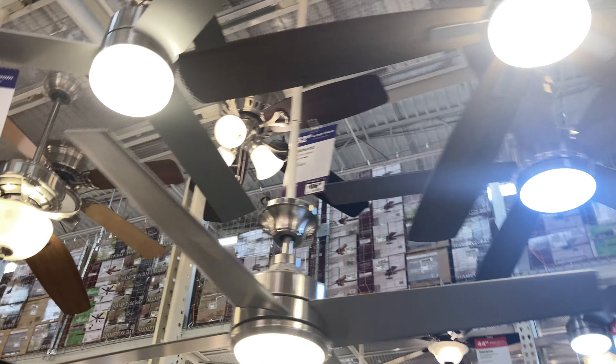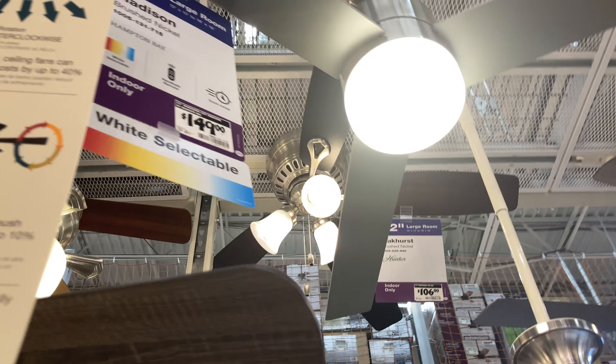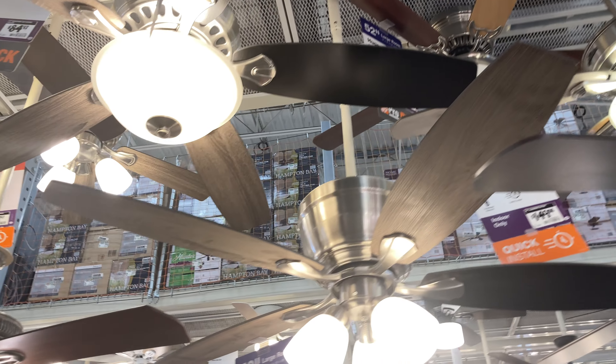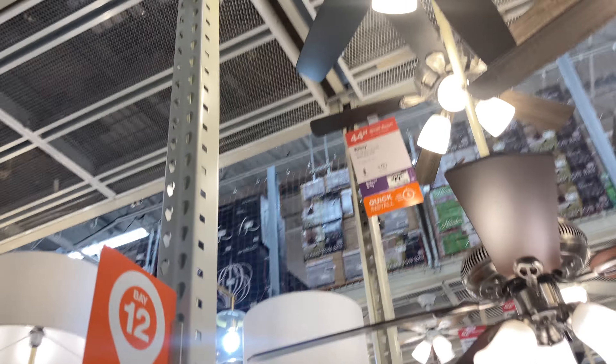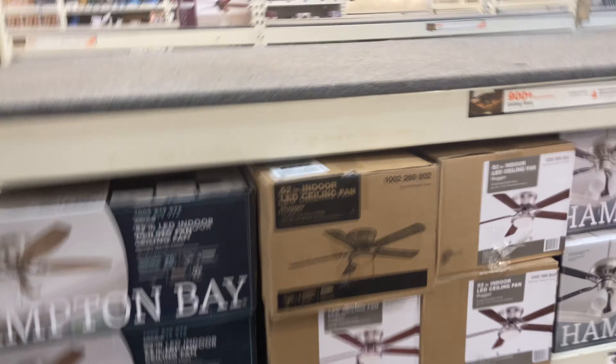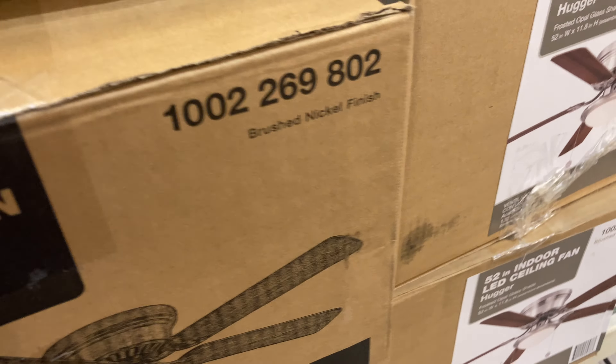Here are some more fans. This one still has that broken blade — I remember last year I filmed these and this hugger has bent-up blades. None of them have the motor I need for my Everglow hugger.